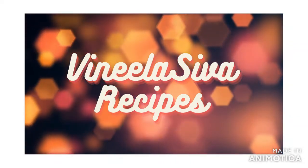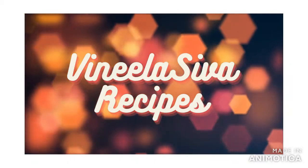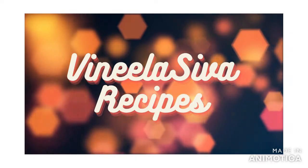Hello friends, welcome to my channel. I hope you enjoyed this video. Today, I will make a simple veg curry.